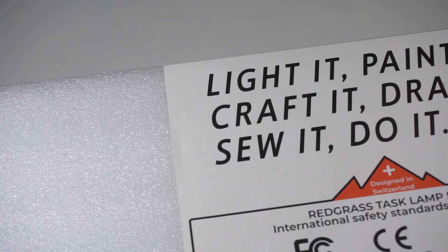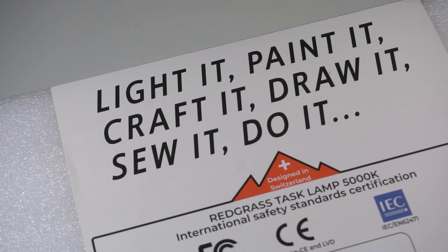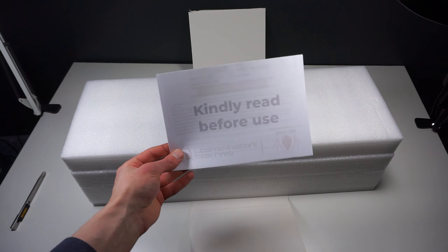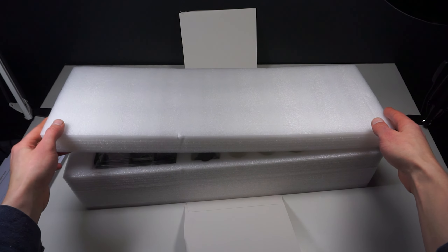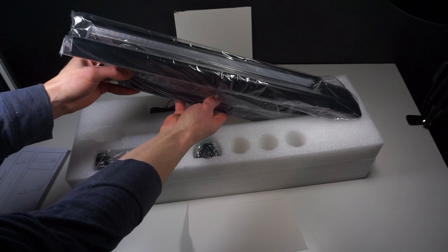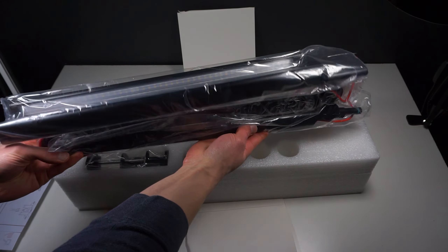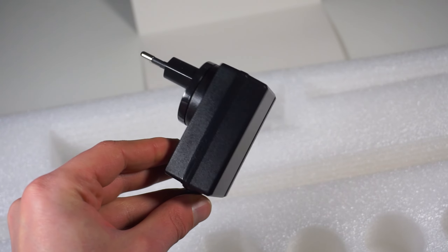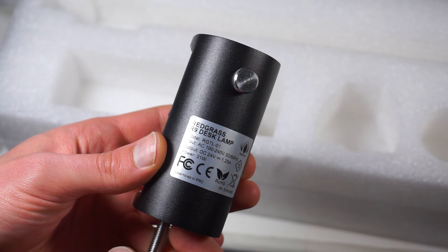Without laboratory-grade equipment I won't be able to give you proper test results for color rendition or exact illuminance ratings, but I can give you my honest opinion as a scale modeler and content creator. The Redgrass R9 lamp comes in a nice protective box that can later be reused for transportation. You also get a detachable power adapter and a high-quality desk clamp with a rubberized anti-slip pad.